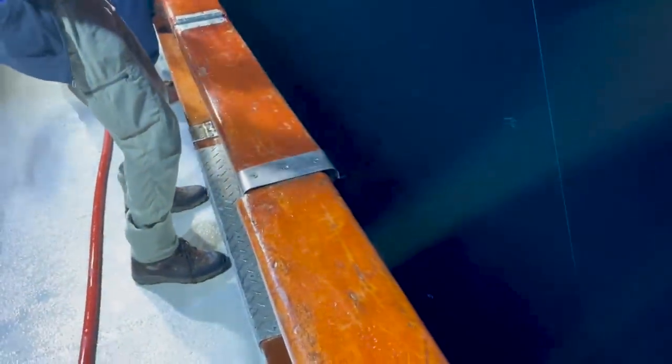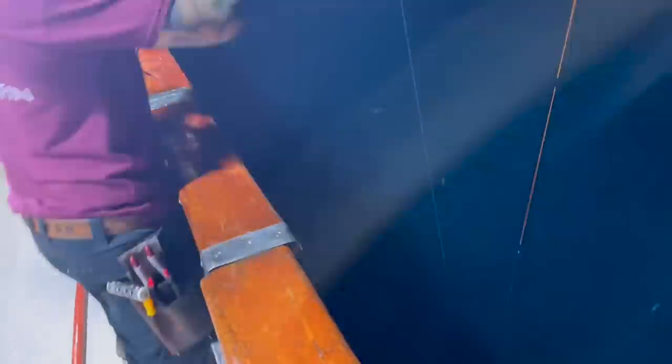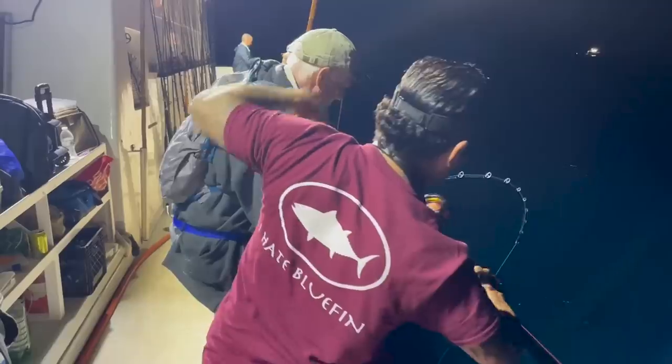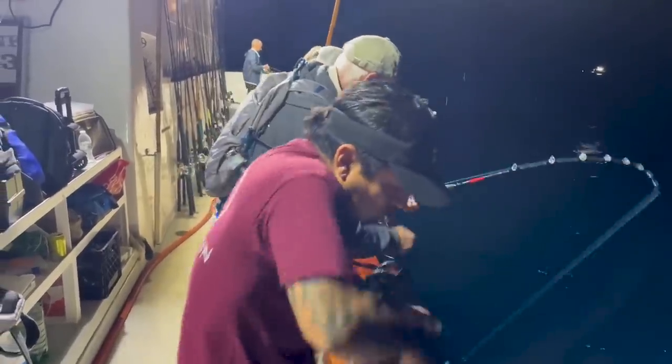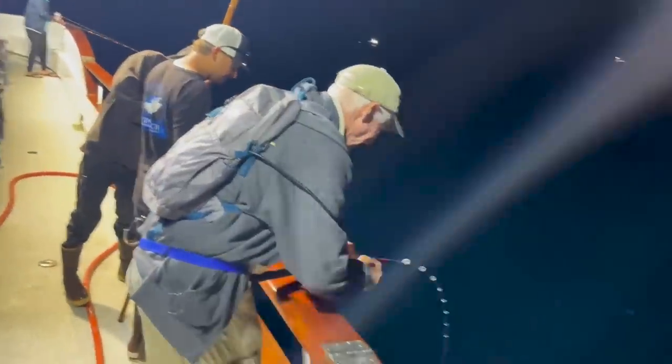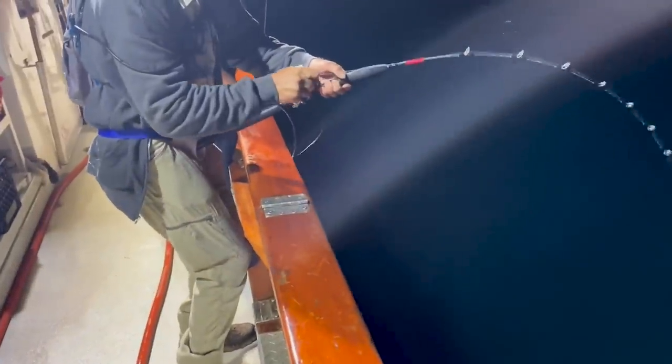There's no shame in handing it to a deckhand or a captain when your fish is getting under the boat, because you've got to get that rod tip super low to the boat, lift him out, and time it right on his circle to keep him away from the boat. Especially when you're near the stern, because the props and the rudder there can cause disaster for your big fish.